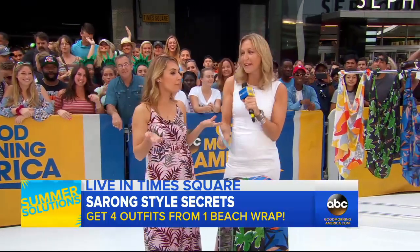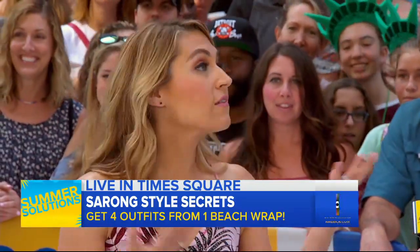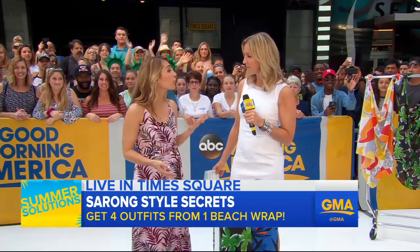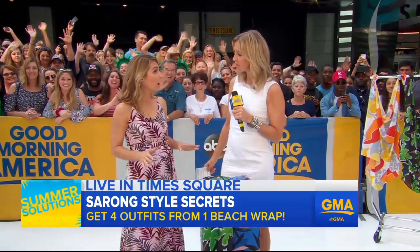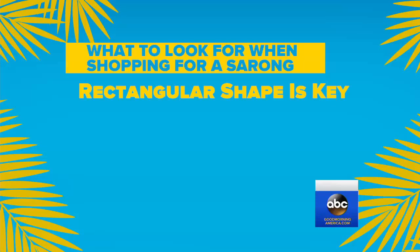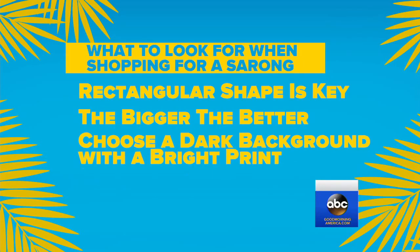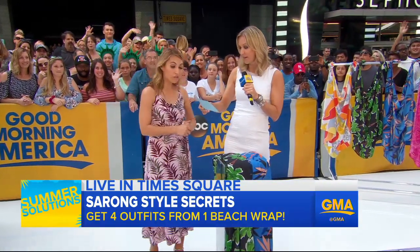Well, at Good Housekeeping, we're all about practicality. So this is, as you mentioned, not your old sarong — this is the new way. Three things to look for: the shape should be rectangular and not square, because generally people are longer than they are wider. That allows you to maneuver the sarong in a lot of different ways. It's something you can buy very reasonably in a beach town, throw it in your beach bag, and you can really make different looks. We're going to show you right now.